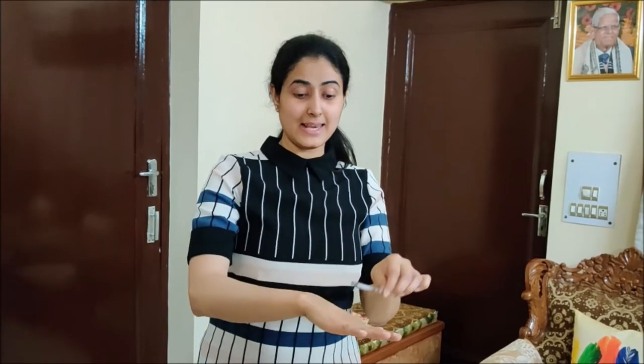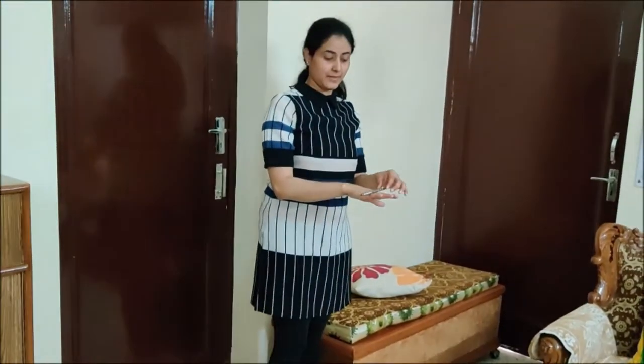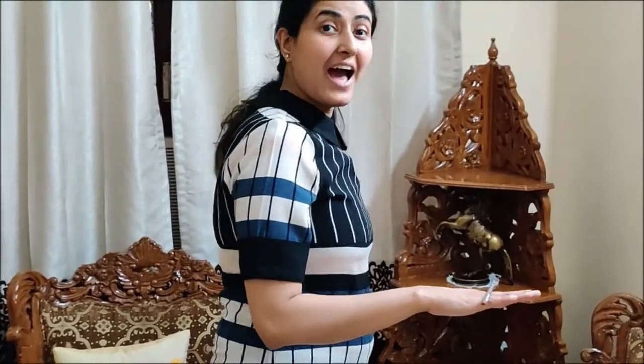Now activity two. I will balance this pencil on my hand like this, near my knuckles, and I will walk from point A to point B. Let us see whether I will be able to balance this pencil on my hand or not. I will stand near point A first. I have kept the pencil on my hand and I am not going to touch it now. I am starting to walk towards point B. Now I am reaching point B. Yes, I have reached point B.